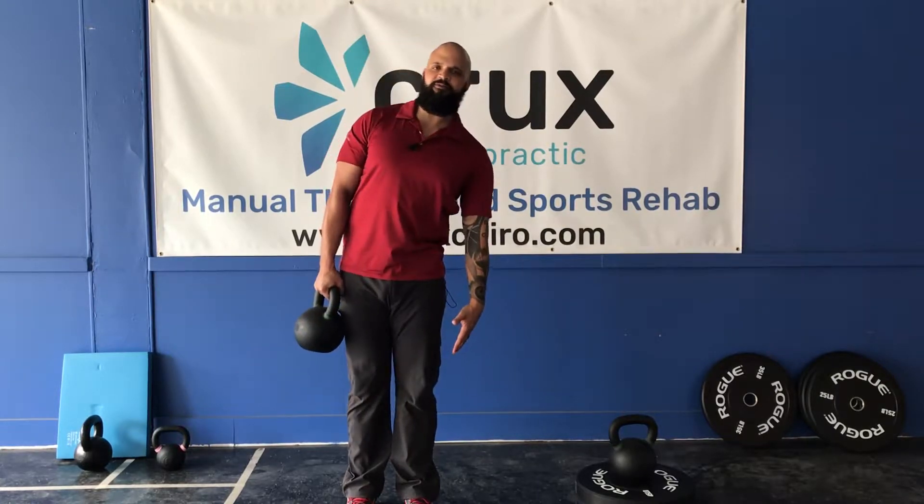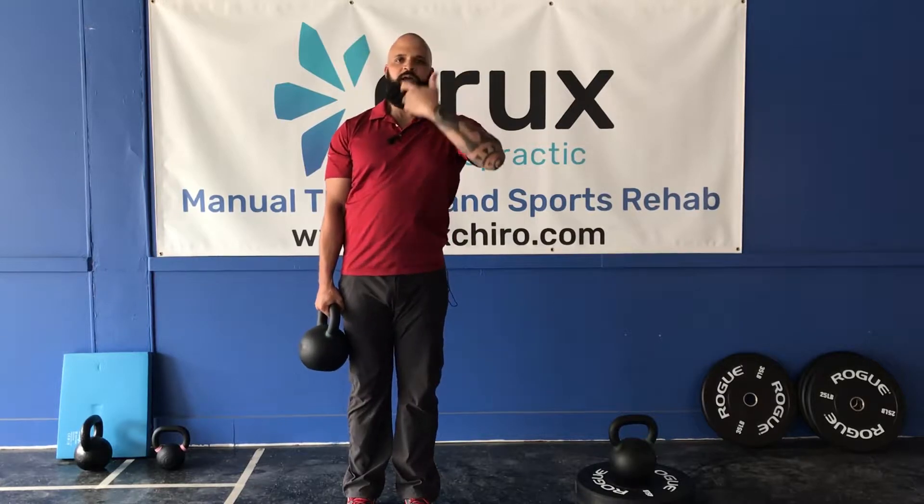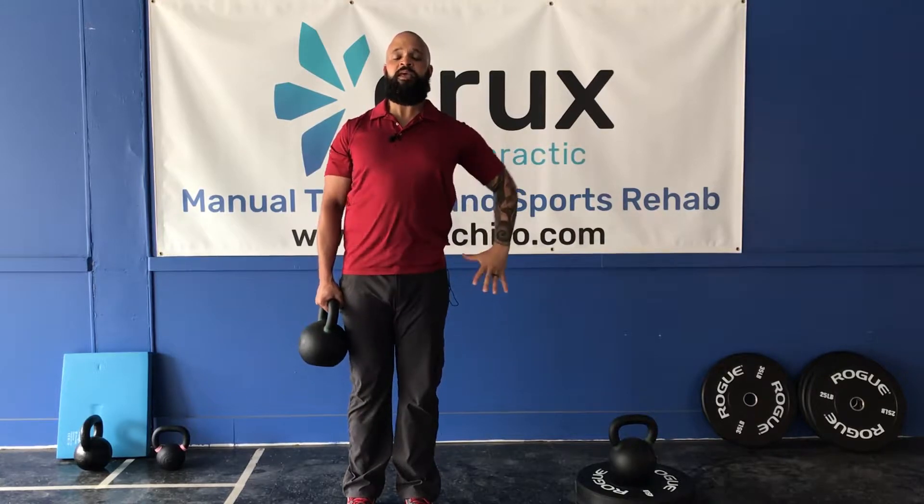Now how do we stay even while we're doing this exercise? I want you to keep your nose in line with your belly button, and we're gonna keep our shoulders nice and even, our hips nice and even, and again pretend that we've got two bells.